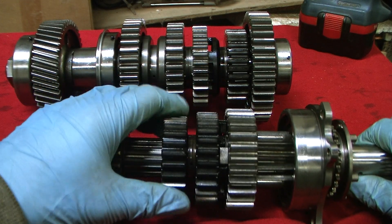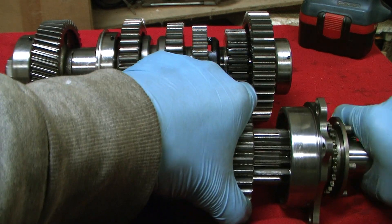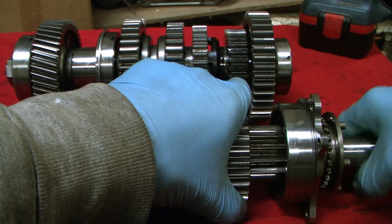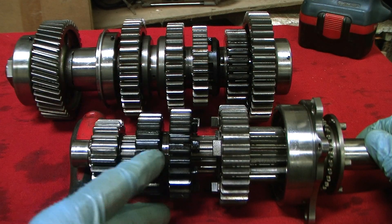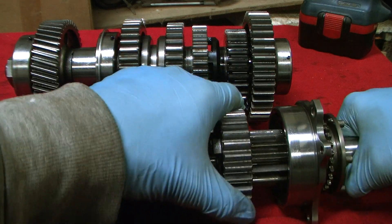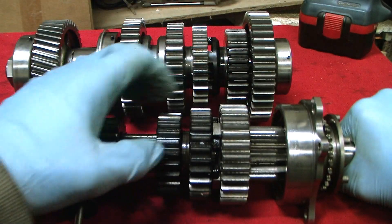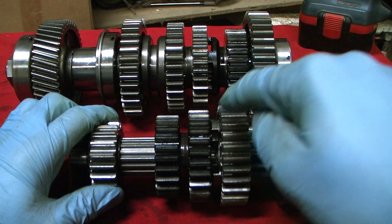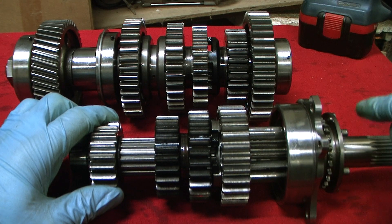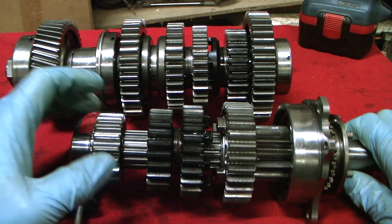When the input shaft turns, fifth can stay still. But if you want to connect fifth gear to the input shaft, you send in this selector — the selector fork moves it across and it engages, and then fourth and fifth are meshed. You use the fourth gear dogs via the fifth gear dogs to lock the fifth gear onto the input shaft. Then second gear down here is also locked to the shaft — that won't move.